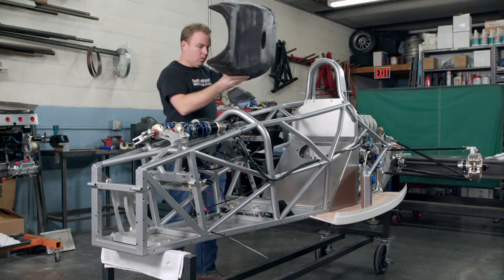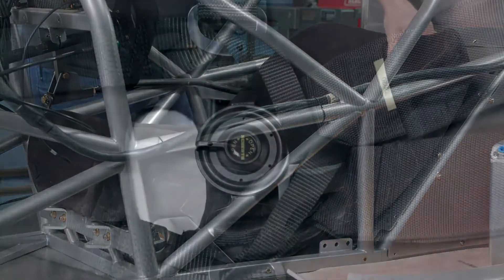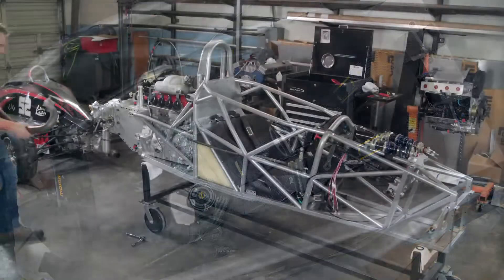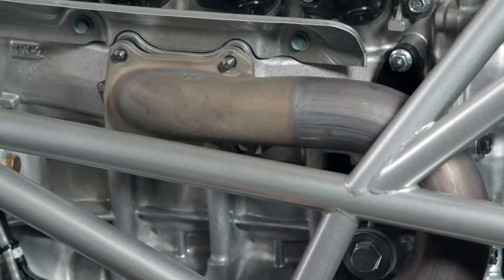He tucks a special safety seat into the cockpit. The seat has been custom made for the driver. The harness has six straps for upper body protection. Then he connects an exhaust pipe to the engine and hangs it to the car with metal bands.